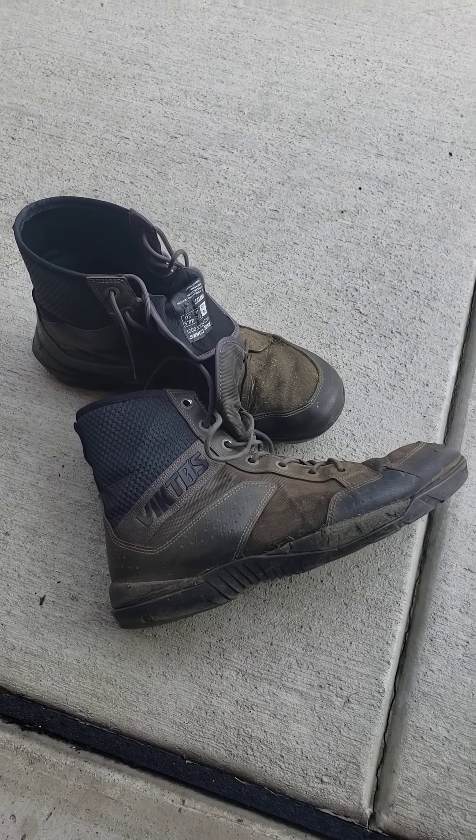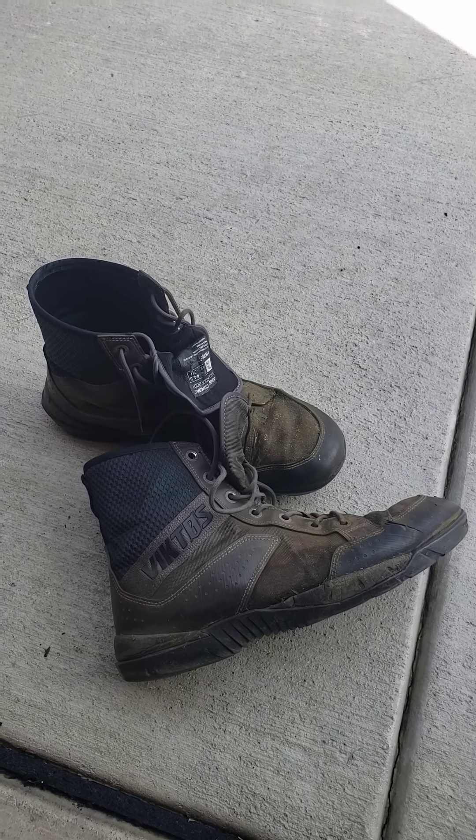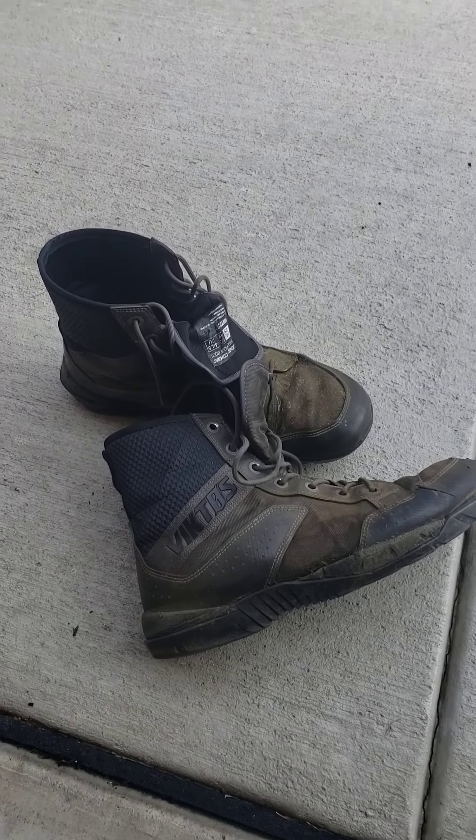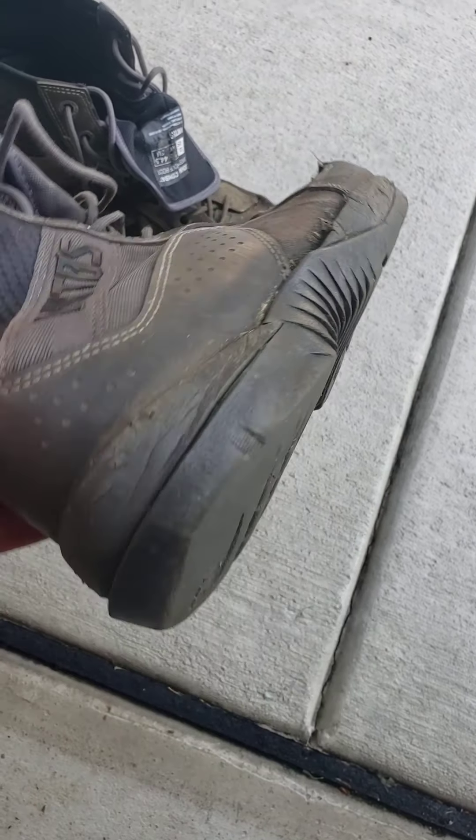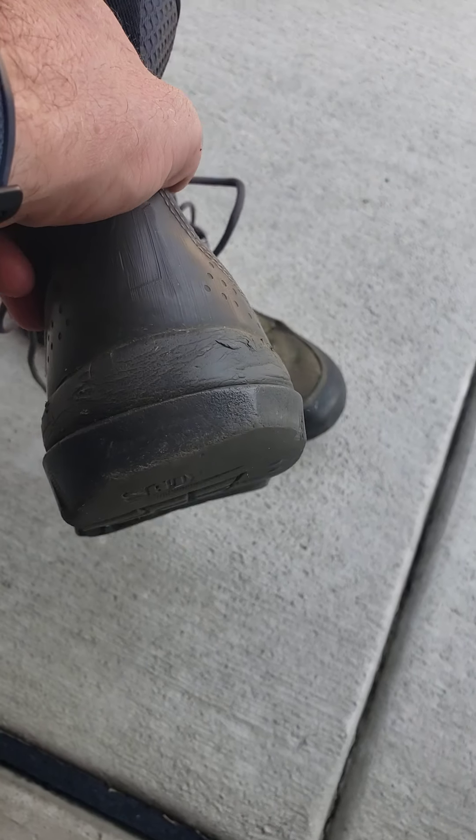So how do they hold up over four months? I could probably still squeeze another month out of these boots before I really have to switch over to my insulated, more waterproof Danners that I wear in the fall.